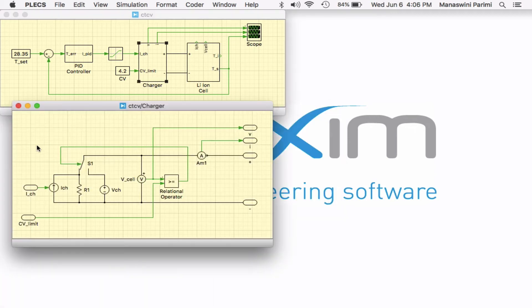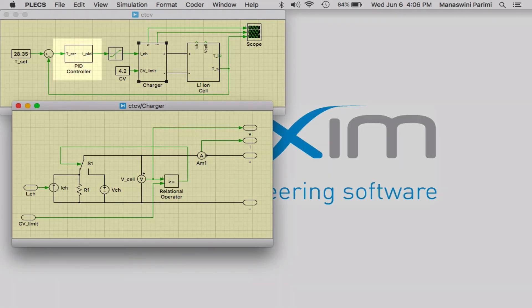The output, which is the battery surface temperature, is given as a feedback to the control loop. The charger subsystem is an abstracted model represented using a controlled current source and a constant voltage source with a set limit on the maximum voltage of 4.2 volts. When the battery voltage is under 4.2 volts, which is typically below 70 to 80 percent state of charge, the charger operates in controlled current mode where the desired current is determined by the PID control loop. Once the cell voltage reaches 4.2 volts, the changeover switch flips and the charger operates in constant voltage mode.